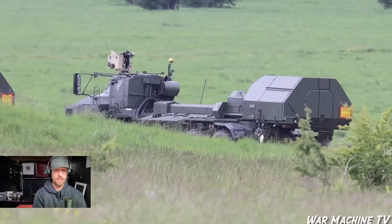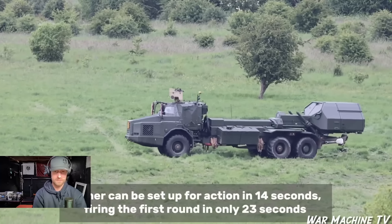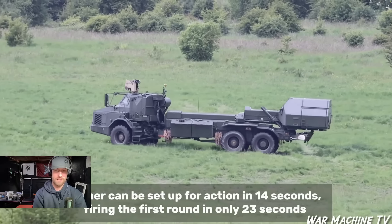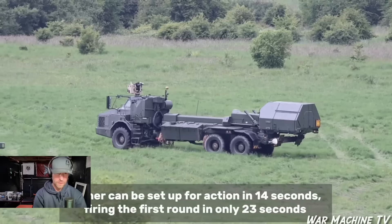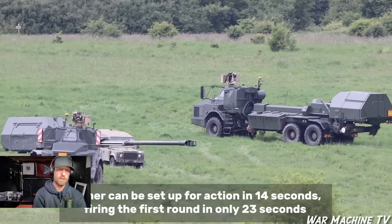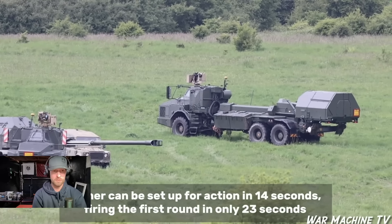I do wonder whether they're obviously going to be retraining on tactics as well. Set up in 14 seconds, firing the first round in only 23 seconds — that's how quick and good this is. Like I said, more of a shoot and scoot: set up, fire a couple of rounds and move again.